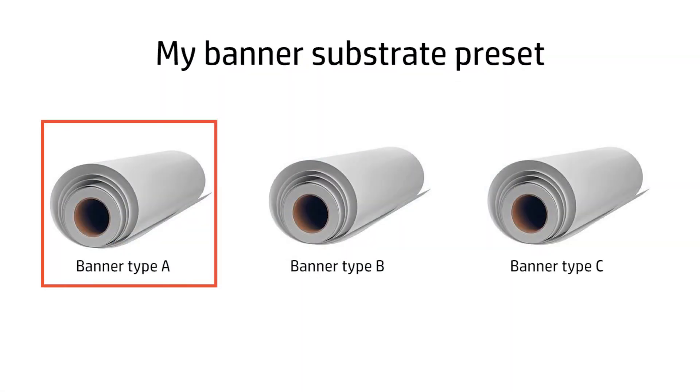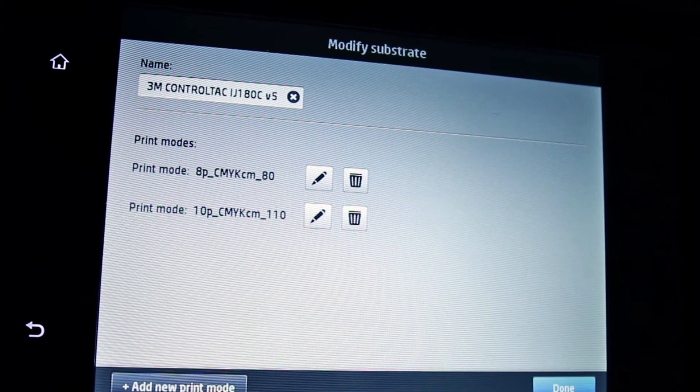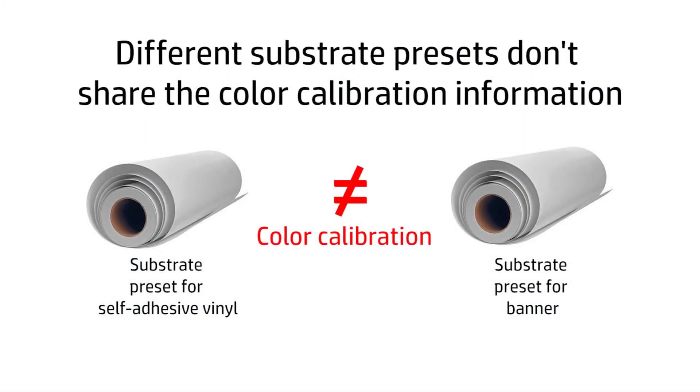HP recommends always using the best possible substrate preset for each substrate. If you use the same preset for different physical substrates, always use the same physical substrate to run the color calibration, because the white of the substrate is part of the color reference. The color calibration is valid for all the print modes of the calibrated substrate preset. Each substrate preset must be calibrated independently — the fact that one substrate preset is color calibrated doesn't imply that the rest are also calibrated.